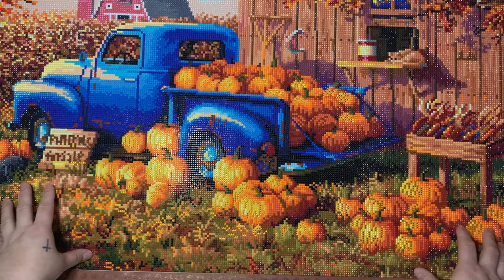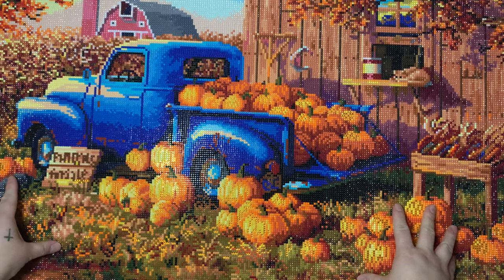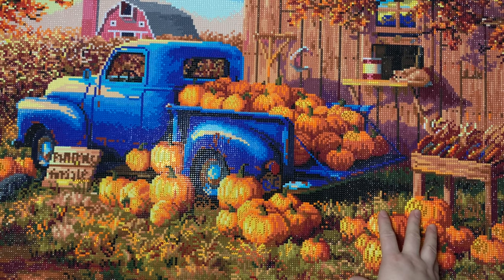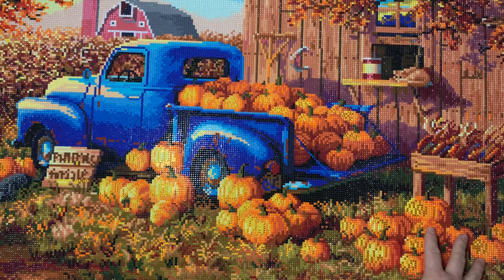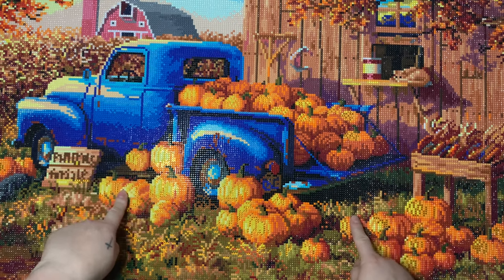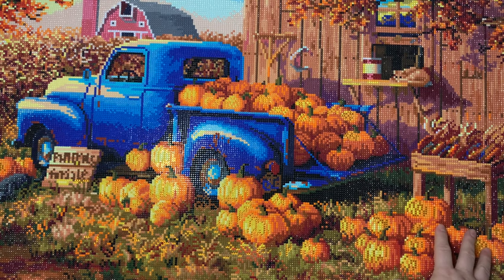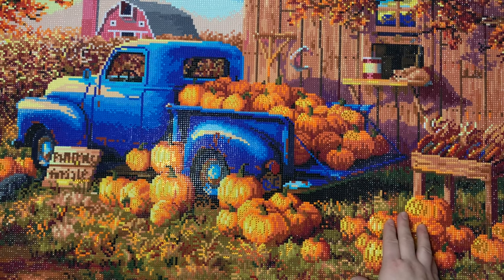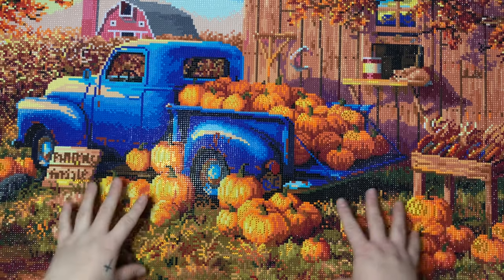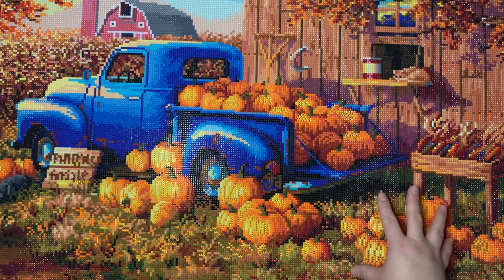I really enjoyed this image a lot because it's very reminiscent for me. My maternal grandfather was actually a farmer — they had animals when my mother was younger, but when I was a kid they just did produce, so they had a lot of vegetables. Every fall we used to go out and pick pumpkins for his farm stand and put them in the back of the truck. This piece really took me back, and my grandfather is no longer with us, so I really cherished working on it.